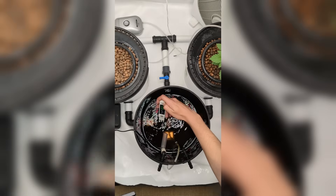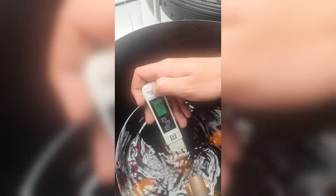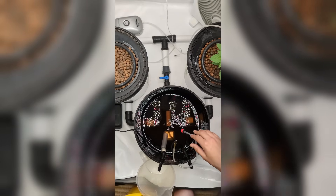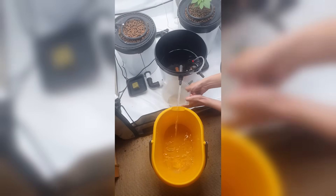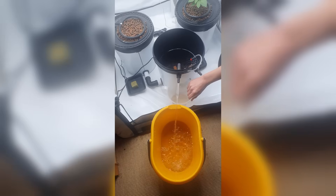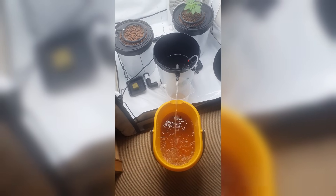First things first, I check the pH of the current solution. Even though I'm changing the water, it's helpful to see where the values end up. Then I check the EC — it shows me how concentrated the nutrients still are. Always good to know how the plants are feeling. Now I drain the old water. I'm using a small pump for that — takes a bit of time but it's hands-free.